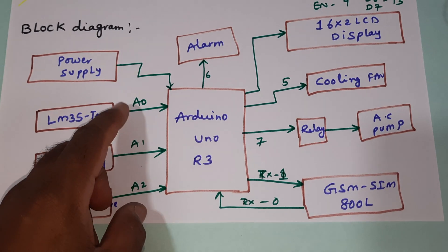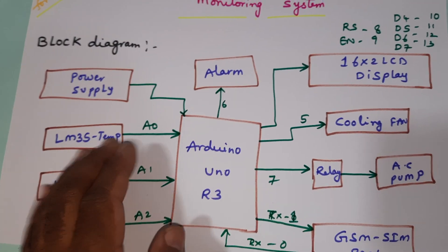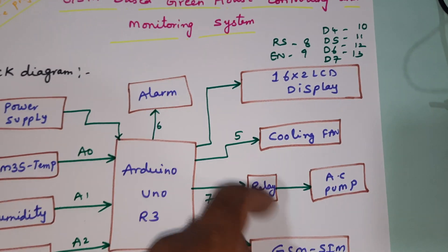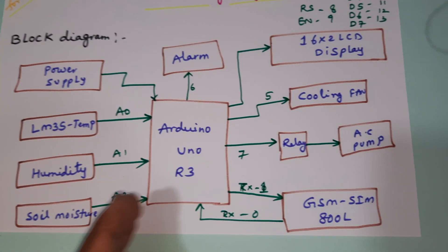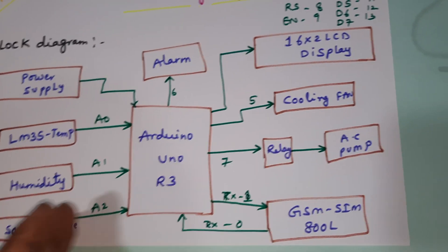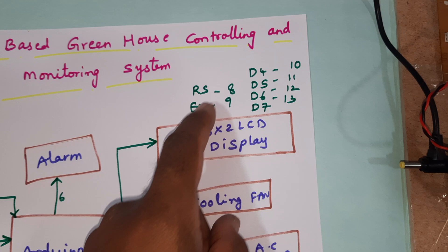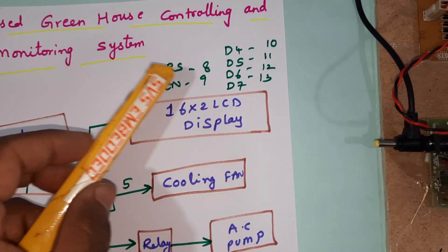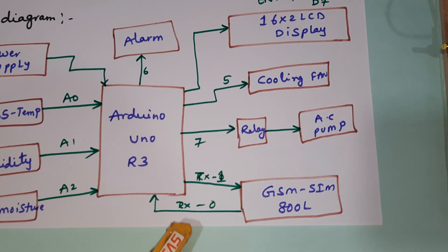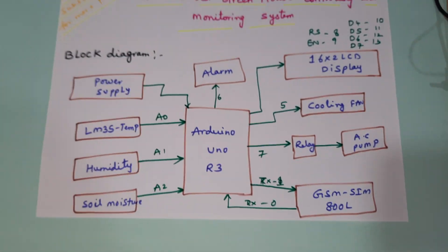Those sensors are connected to analog inputs A0, A1, A2. The digital outputs are: temperature 50 and above turns the cooling fan on; humidity 45 and above triggers the alarm with small beeps; soil moisture sensor - if no soil is detected, relay triggers the pump on; if soil is detected, relay is off. The 16x2 LCD display uses pins RS, Enable, D4-D7 on pins 8-13. GSM SIM800L is connected to RX/TX pins 0 and 1. Alarm is on pin 6, cooling fan on pin 5, and relay on pin 7.